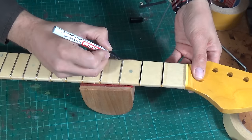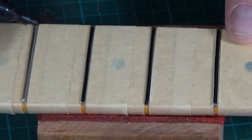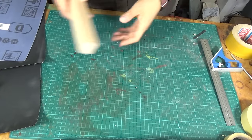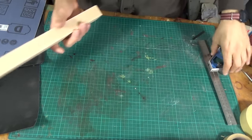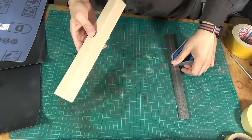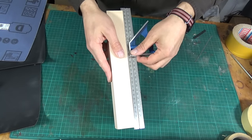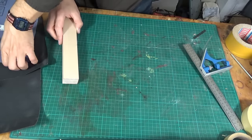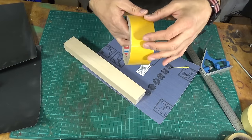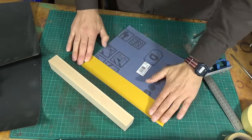Now I mark every fret with a sharpie. To level the frets, you need a fret leveling file or a fret leveling beam, and pretty much anything straight and flat can be used as a leveling beam — for example, a piece of wood like this. I just had to make sure that the surface is perfectly flat. Now to turn this piece of wood into a fret leveling beam, I simply attach 220 grit sandpaper with double stick tape.